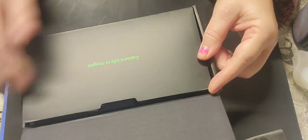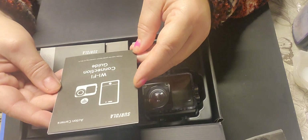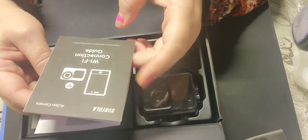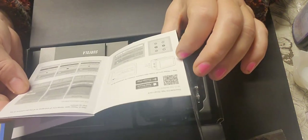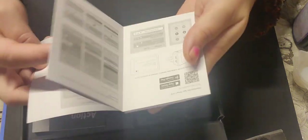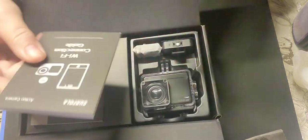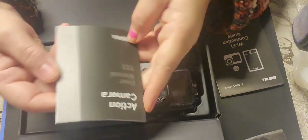It was originally 109 pounds, so that was a really good deal. So here it is. You have a little flap here that says 'capture life in images.' You have a wi-fi connection guide so you can connect it to your Android, iPad, or computer. There's a barcode and all the instructions on there.